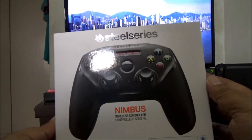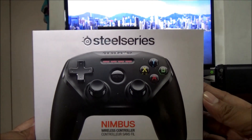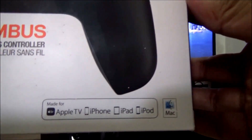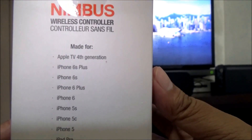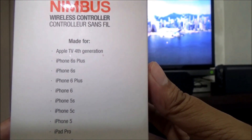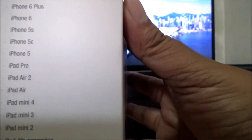Today we'll unbox the Nimbus gamepad controller by SteelSeries. I bought this specifically for Apple TV — as you can see, it's made for Apple TV, iPhone, iPad, and iPod. Looking at the compatibility list, it supports Apple TV 4th gen and all the recent iPhones and iPads, but not Apple TV 3rd gen since there are no games there.